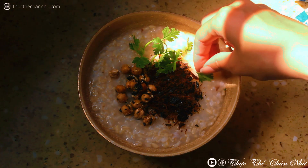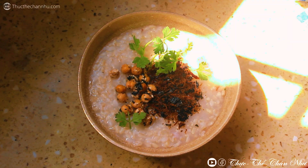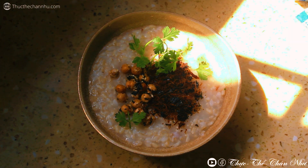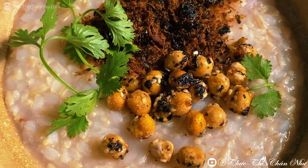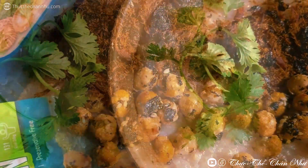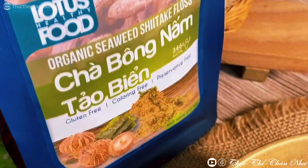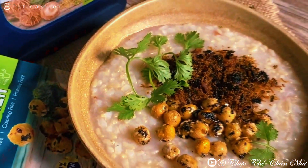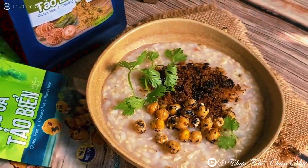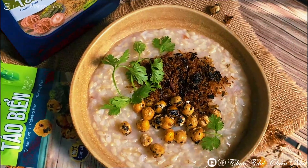Đó là trà bông nấm và đậu gà. Snack đậu gà bạn có thể ăn không, hoặc là có thể ăn cùng cháo, hoặc có thể ăn cùng với cơm, rất là tiện luôn. Một hộp là gồm có 10 gói snack đậu gà. Nếu mà cần sản phẩm mới này thì nhớ nhắn cho Tâm nha. Rất là đơn giản, chỉ có nấu cháo và ăn với lại 2 cái sản phẩm này thôi.